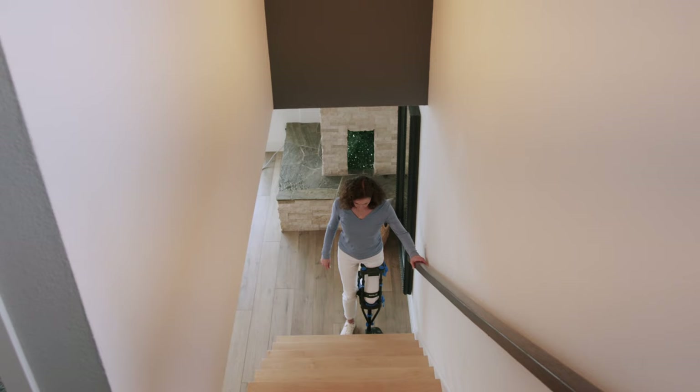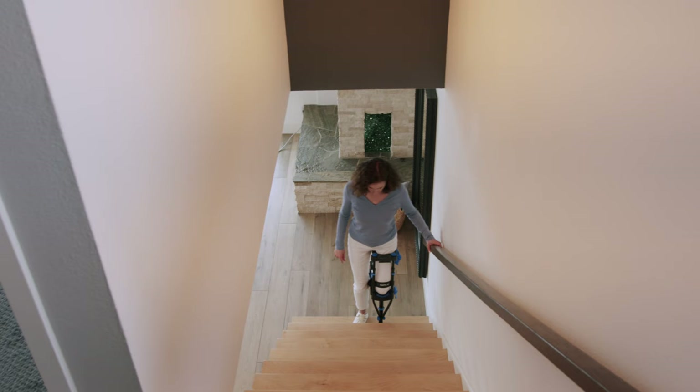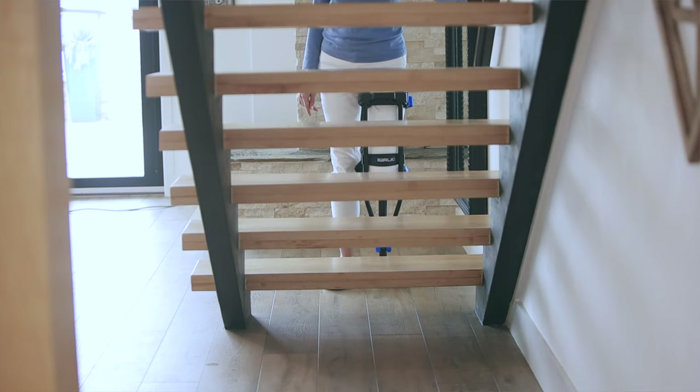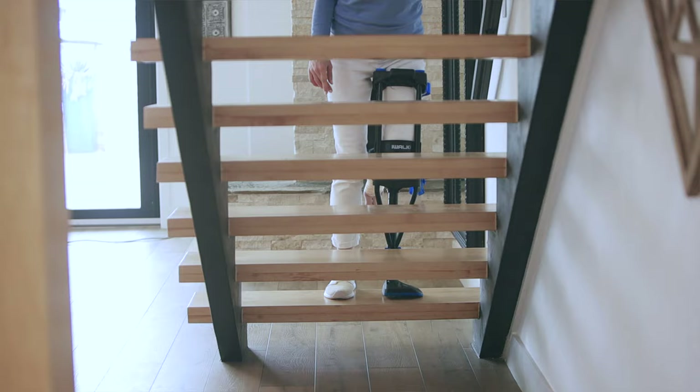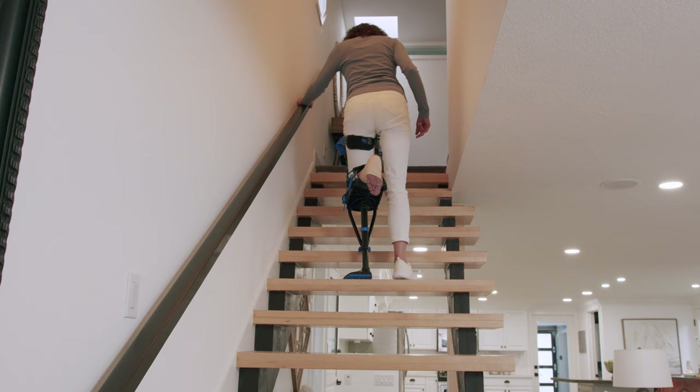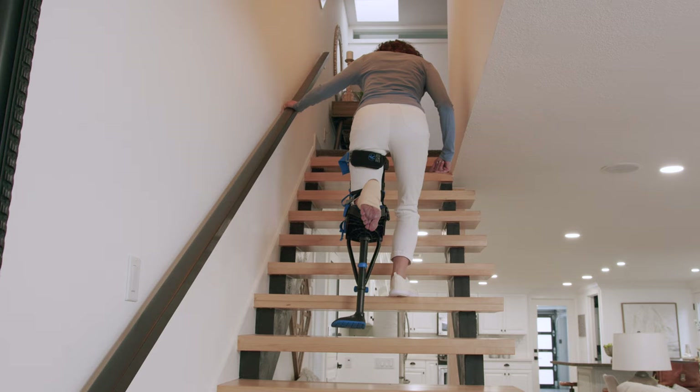One of the best things about the iWalk is that it allows you to use stairs safely. When ascending or descending stairs, always use the handrail. To go up, start with your good leg, follow with the iWalk leg, going one step at a time, then repeat. The recommended way to descend the stairs is to go down backwards — start with your iWalk leg, followed by your good leg, and continue to descend one step at a time.